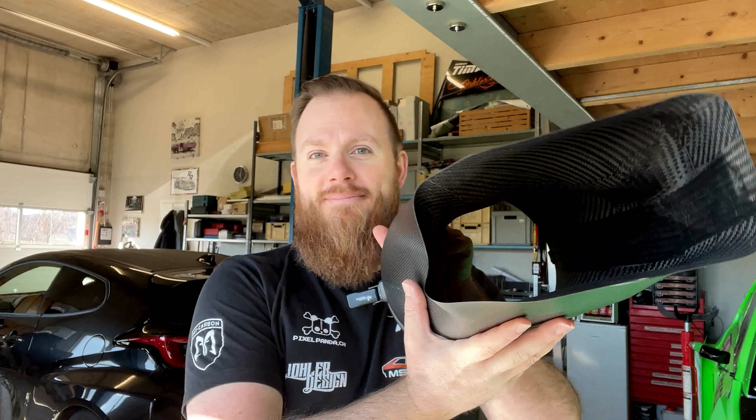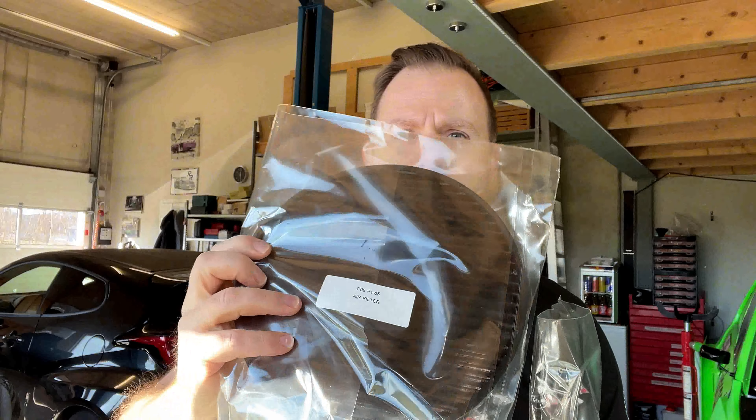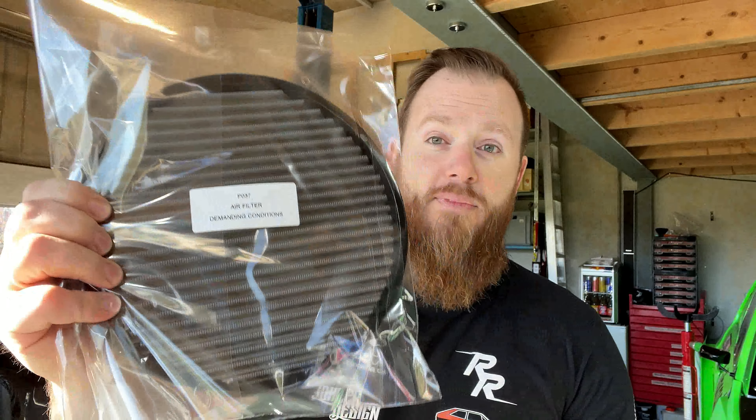Hello and welcome to a new video. Today we're going to talk about intakes, especially about one specific one — the Sprint Filter intake. I just got it yesterday and it looks absolutely amazing. You get it with two air filters: one is just stated as an air filter and the other one is for demanding conditions. We're going to talk about these two and the differences between them in a minute.